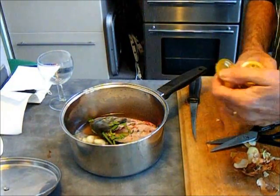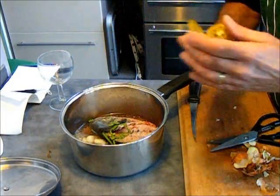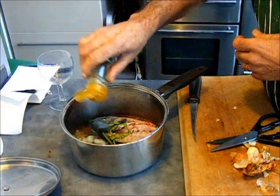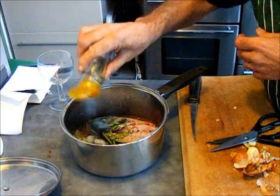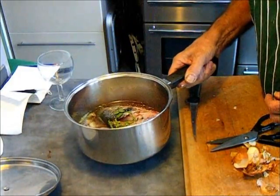We're only going to boil it for a short while — we don't want to make glue, we're only making flavoured water, basically. And I like a little bit of celery salt. You might not like celery salt, but there we go. Just a little bit, and a little bit of dried parsley — not much, just enough. That's going to go on now to boil.